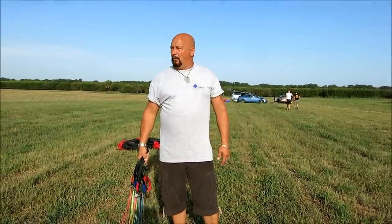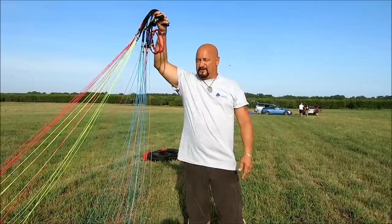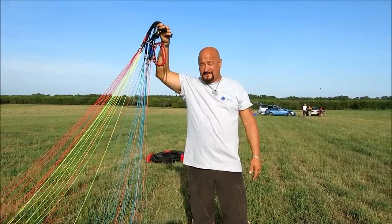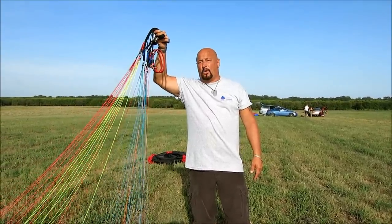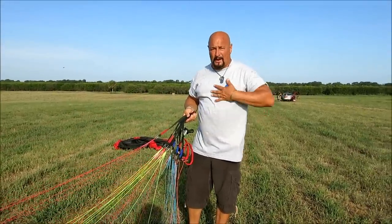I think this is a lot easier because one of the problems we face when getting our wing back out of the bag for the next flight is tangles. A lot of people get confused with all these lines. Sometimes it can take quite a bit of time to get them out. There's a very easy method.